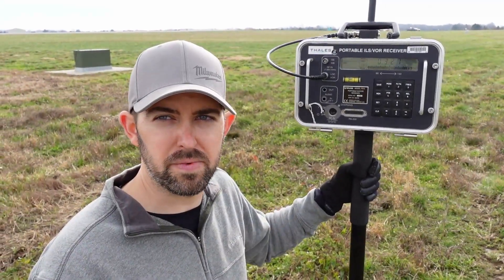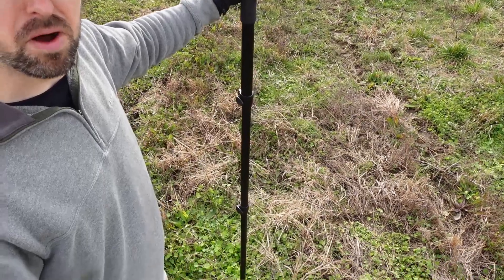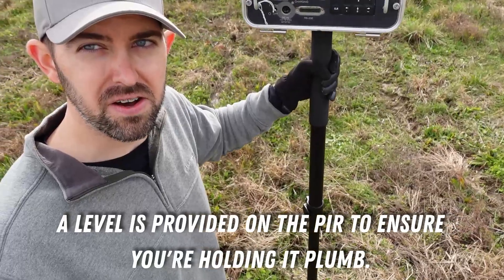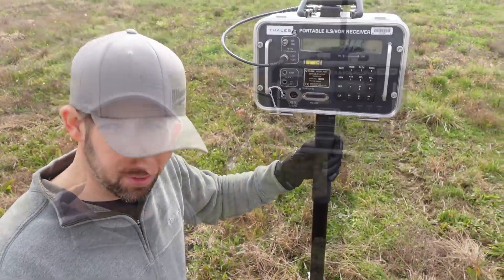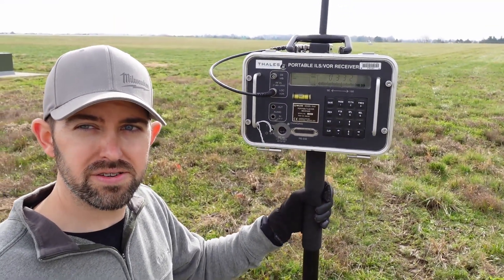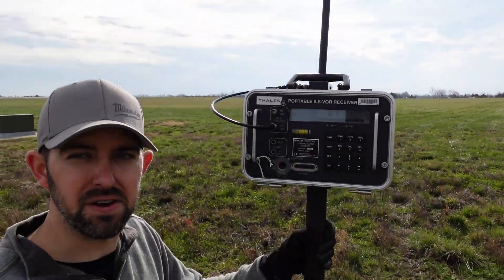I wanted to take a moment to talk about some of the setup and settings we're using to do our ground checks out here. First, you can see I'm holding it on this monopole, and this helps us make sure we're putting it exactly on each ground checkpoint. The next thing is the antennas — there are two types that come with the kit: one for localizers and one for glide slopes. For localizers, we're using the longer dipoles, as you can see here, and that's a function of the carrier frequency.